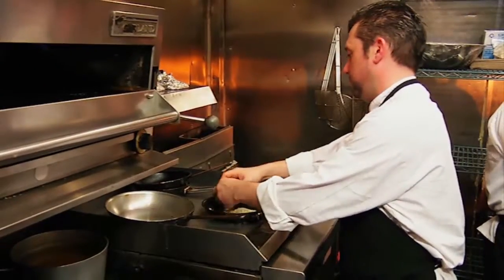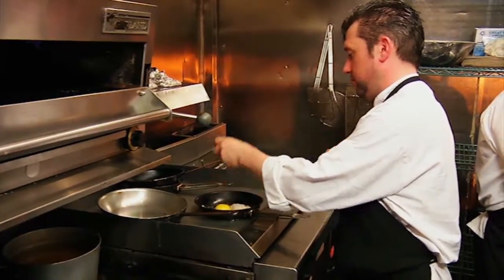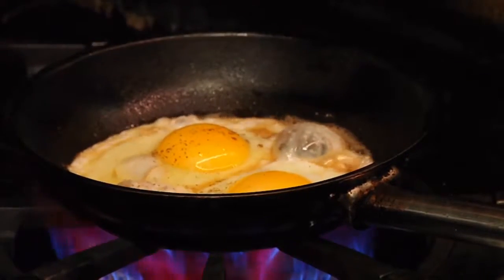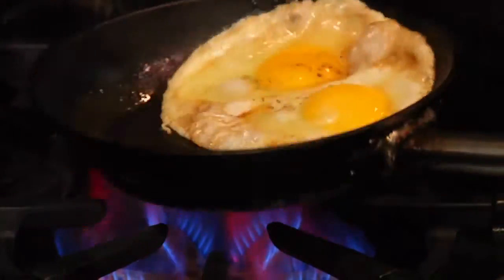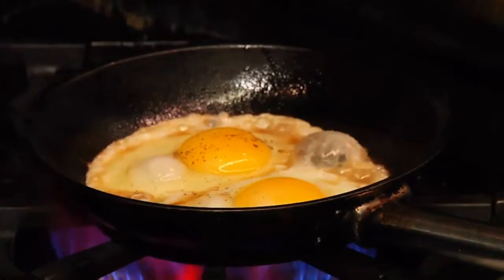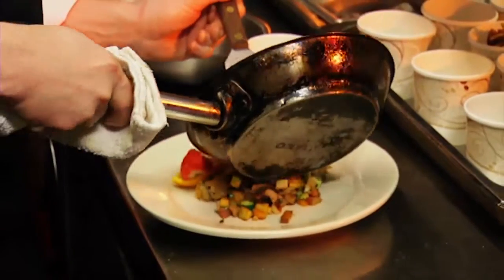Now, while we're getting color on our vegetables, we can start our eggs. I cook them with just a little bit of oil and a little bit of butter, just to get the bottom nice and crispy. It's a little healthier than cooking them in straight butter. The eggs can go right on top of the hash.